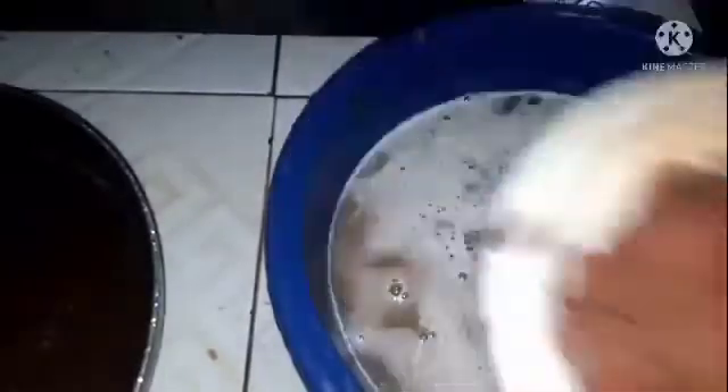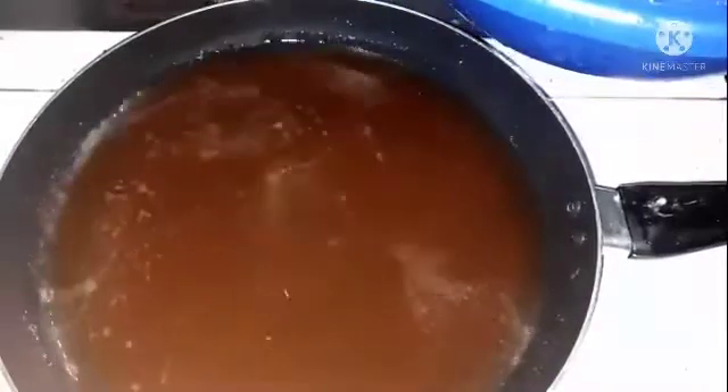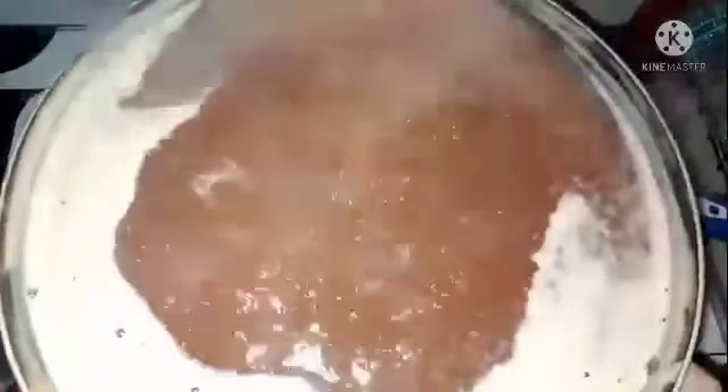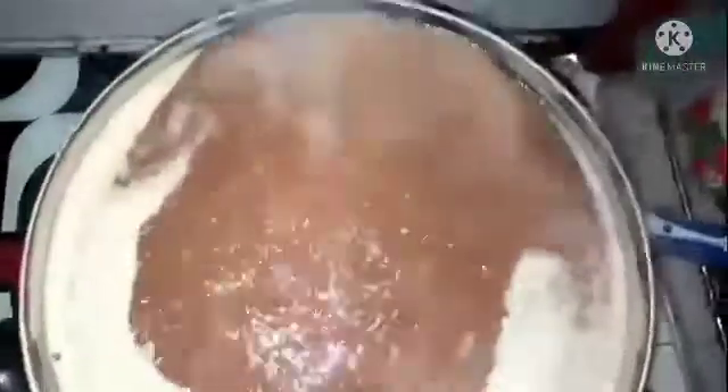I've finished the extraction — you can see the chaff. I'll set the chaff aside and pour the liquid into my pan. After pouring it, I'll start cooking and cook it until it thickens. I'll be stirring it at intervals, not all the time, and I'll continue doing this until it thickens up.